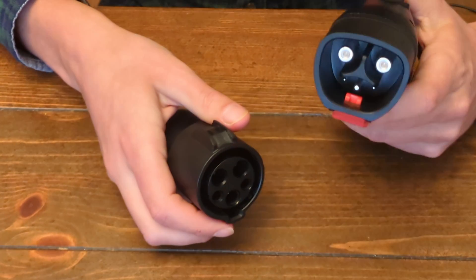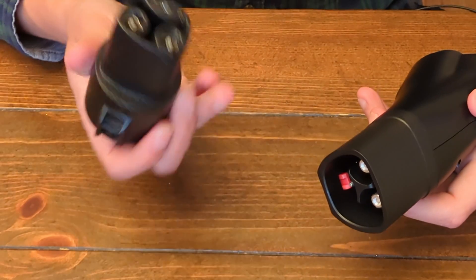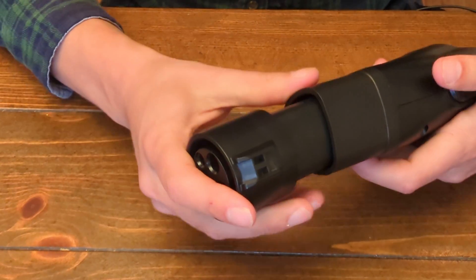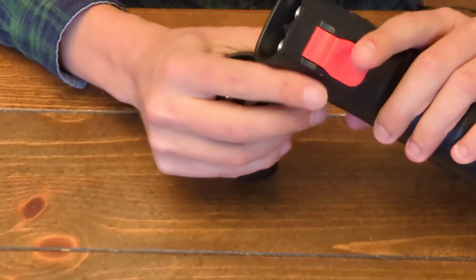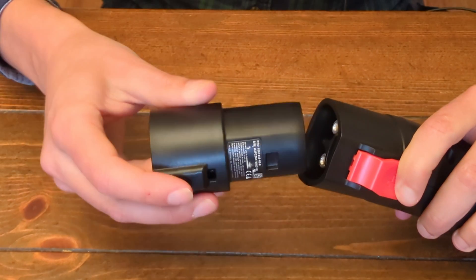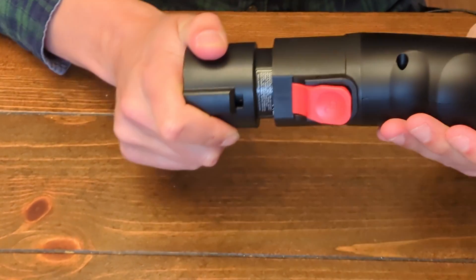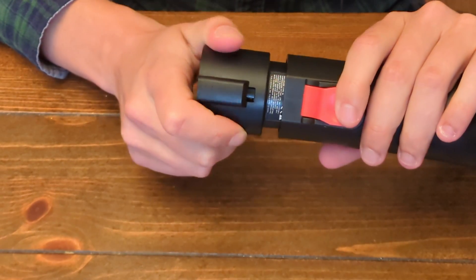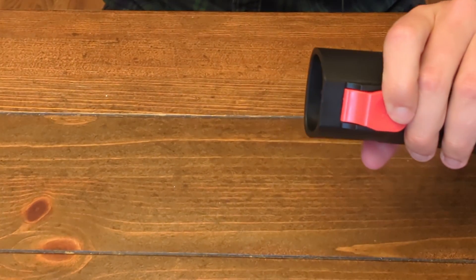Now let's check the female side of the EVBase adapter with the male port on the Tesla adapter. Plugging that in — this one doesn't go in as easily. I found that you have to press the red lever down and then insert the Tesla connector. It is secure; you pull it and it doesn't want to move. To release the Tesla NACS part, you have to press that red lever to free it.